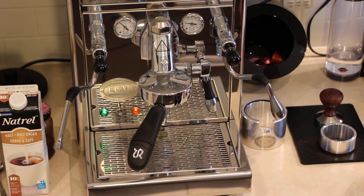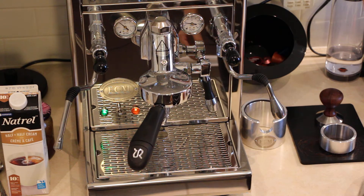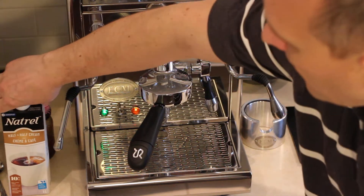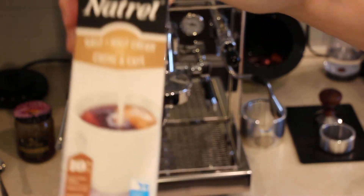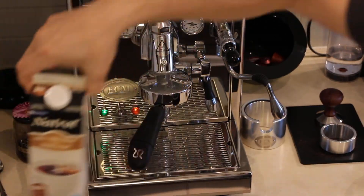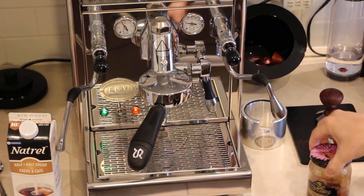This is a recipe that was invented in Moscow recently, if I properly understand. If not, if someone recognizes it, please let me know. So what we need for this: a double shot of espresso, then 100 milliliters of 10 or 11% fat cream, and then a teaspoon of honey.